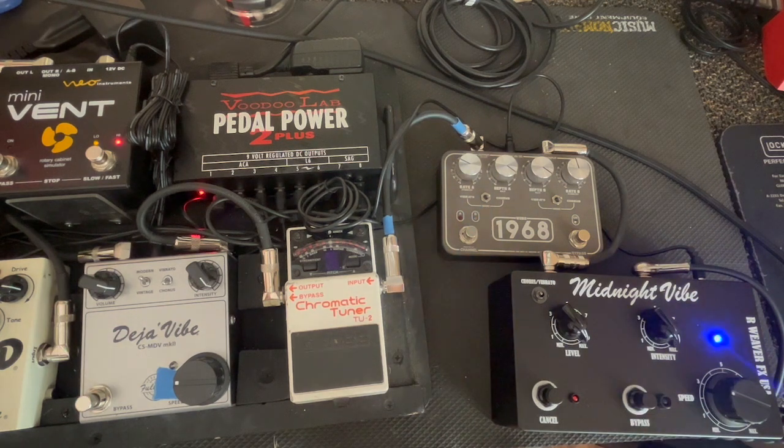They all have a different kind of throb — for lack of a better term, the throb pulse, the waveform. I'm not a scientist or a physicist, but the waveforms are different on each one. But they're all really good. I like them all.